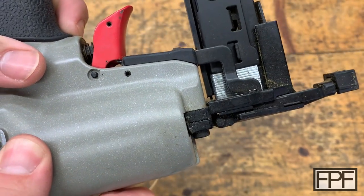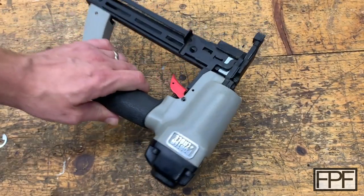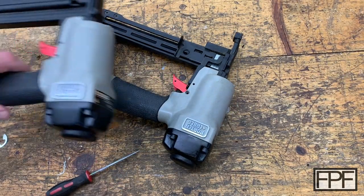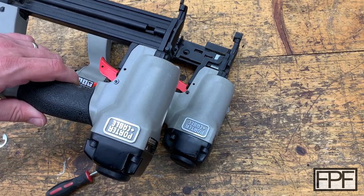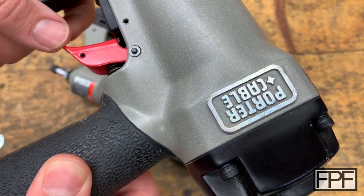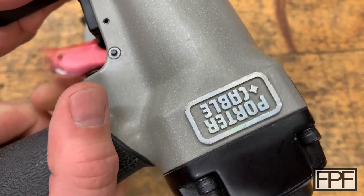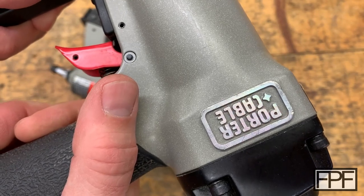I had the exact same problem with my brad nailer, which is basically the same tool as this. One just fires brads, one fires staples. And you can see on this one, years ago, I just made a little ring that pressed in place on that pin, and it has worked great since.